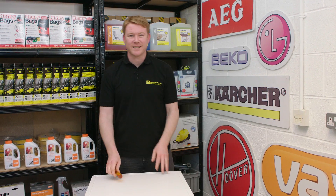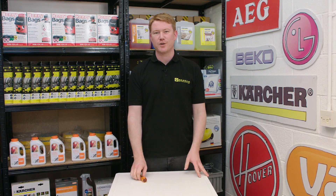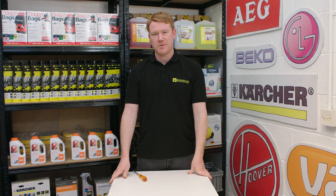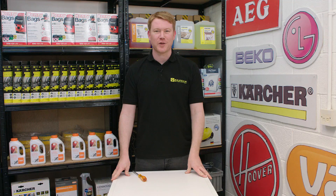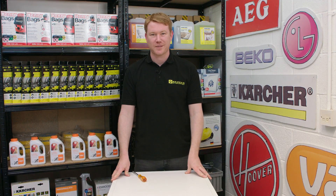So there we have it — one heater tested and replaced on this Zanussi washing machine. Remember, spares and accessories for all the appliances around your home can be found on the eSpares website. Thanks for watching.